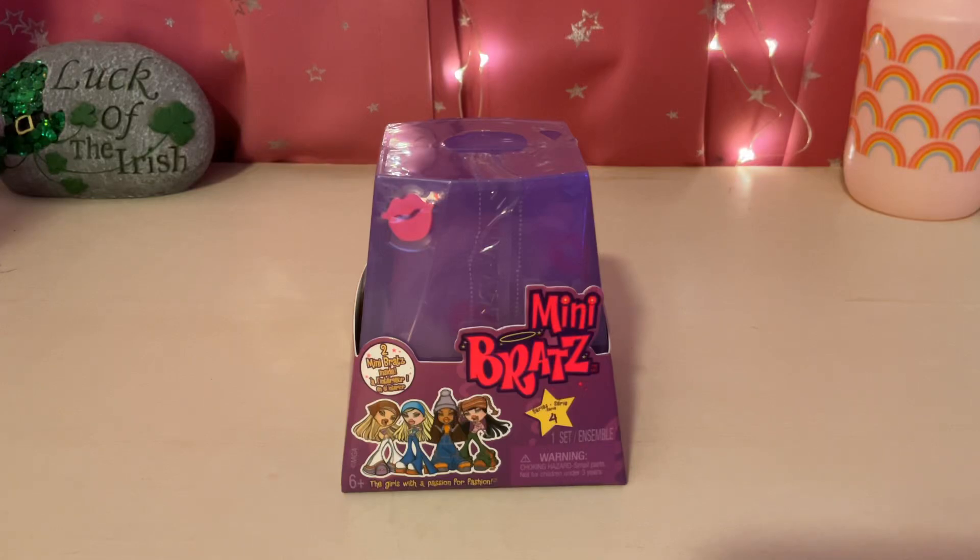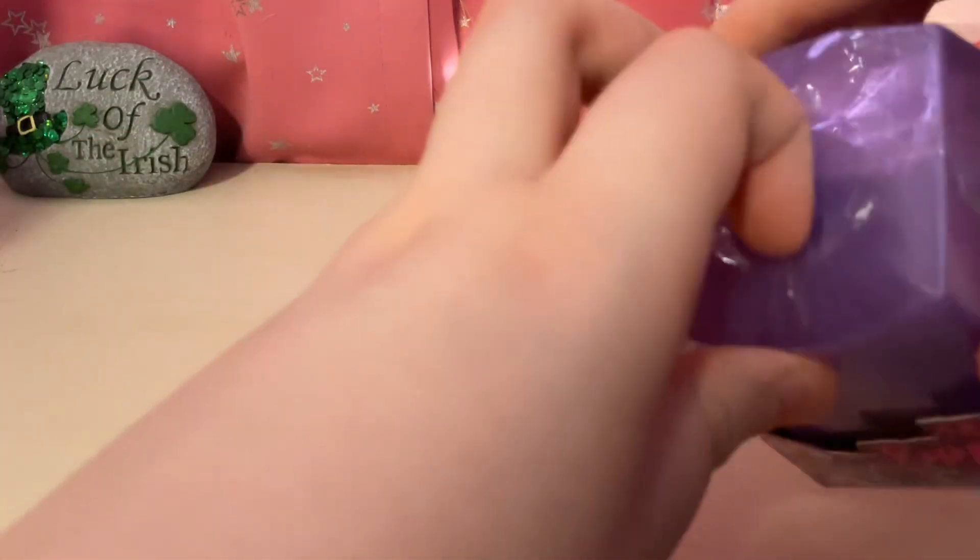Hey guys, it's me, FoggyLamp395. Today I'll be doing the unboxing of this Mini Bratz Series 4. So let's open it.